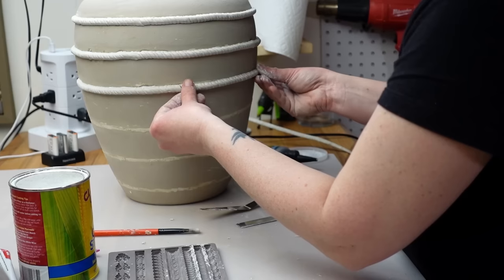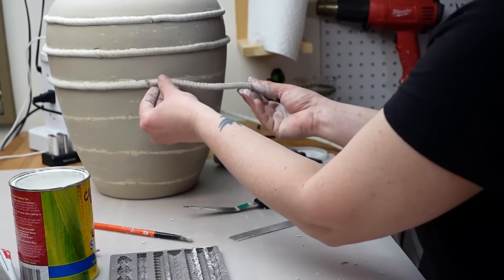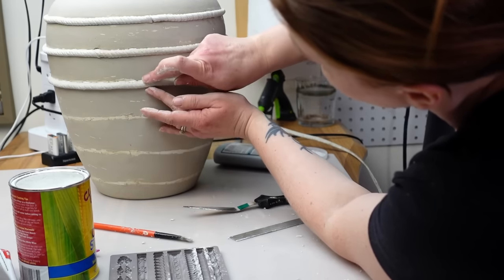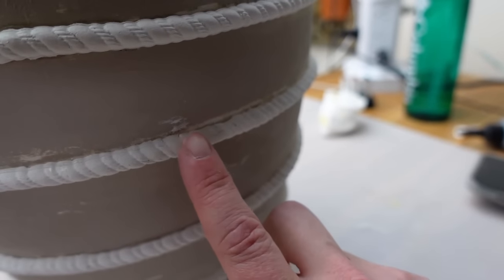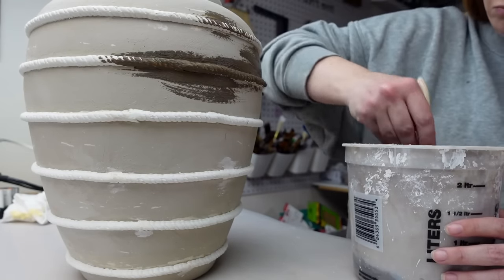My clay has dried — you can't even tell where I added in some spackle to fill in any gaps. Now I need to paint the clay sections with the lime wash paint so it all has that same color. This was actually pretty difficult; the lime wash did not want to get into all of the clay dents and divots. I kept trying different style paint brushes to get it on.